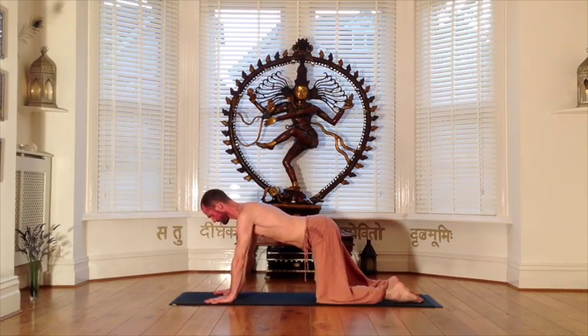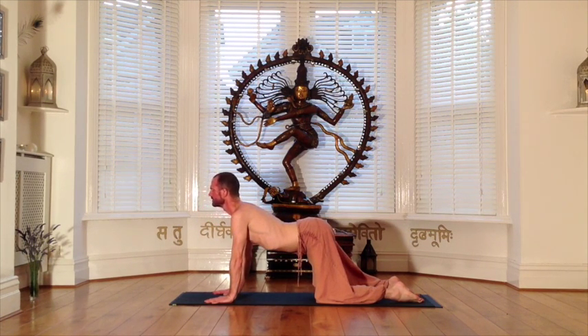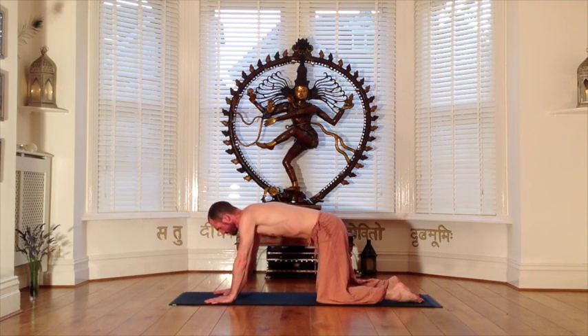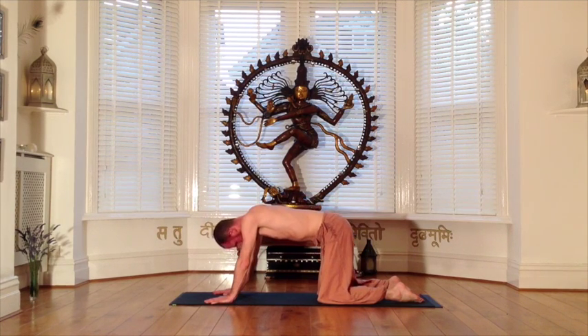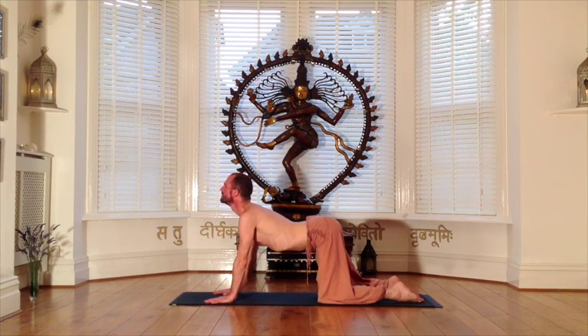Come onto your hands and knees. Spread into your fingers, ground through your palms, drawing energy into the arms and the shoulders back from the ears. Your first movement is into dog tilt as you lift your tail, hollow the lower back, and open the heart. Your second movement is into cat tilt as you scoop the tailbone under, rounding your back to look into the navel. Weave these two postures together on the flow of your breath.